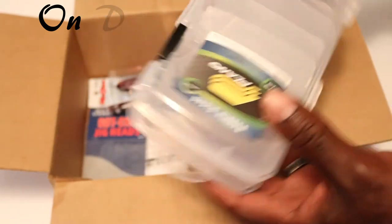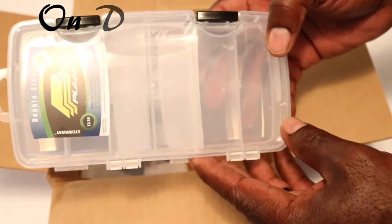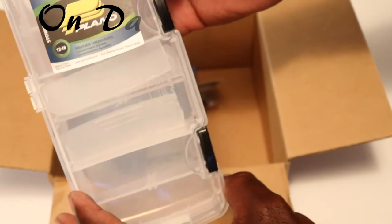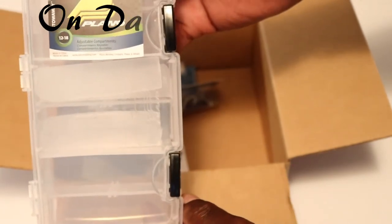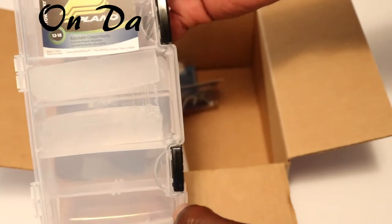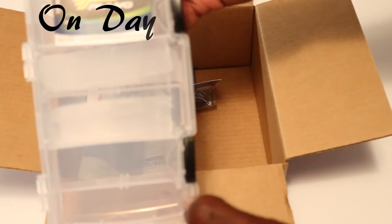So I can see what's in here is actually my little container that I'm going to be using for my storage. Double-sided Plano. This will be a nice little addition. The one that I have has seen better days and served well, but this will actually help me keep my Gulp baits nice and fresh.